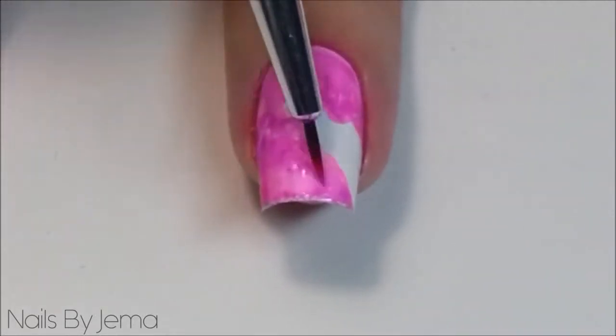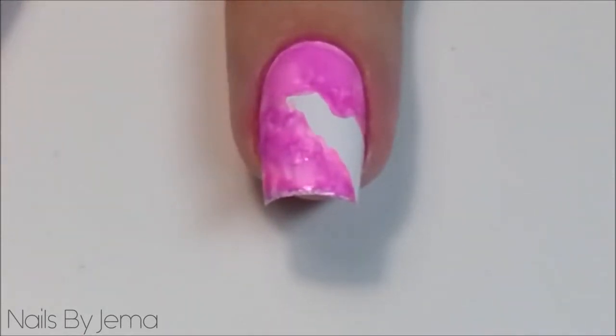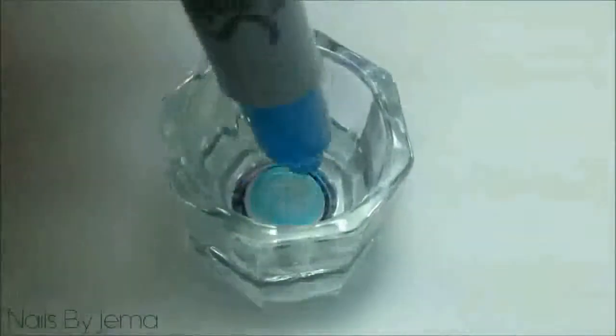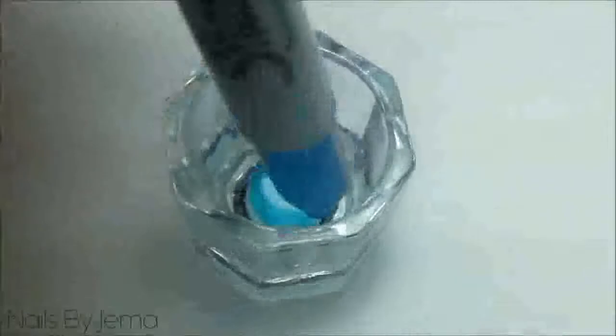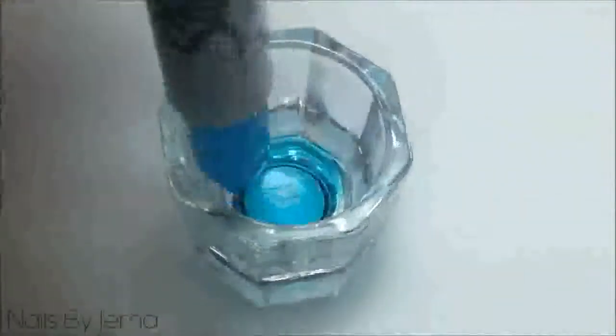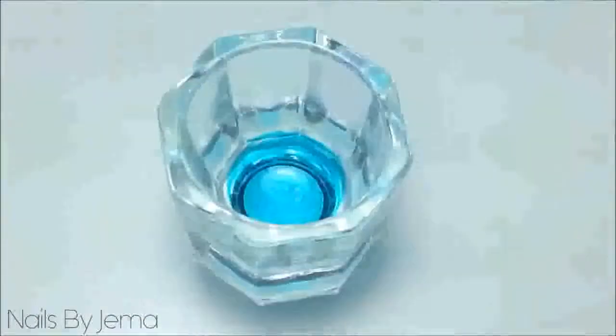Then add another spray of alcohol into the dish and wipe it to remove any leftover residue or colour. Now the dish is ready for the next colour. Repeat the process with the remaining colours, cleaning the dish and making sure it's clean and dry between each colour. If you have any leftover alcohol sitting in the bottom of your dish when you go to add the next Sharpie, it will ruin your Sharpies in the long run.